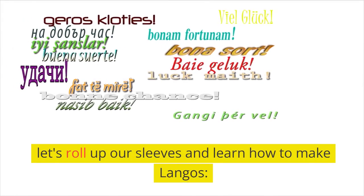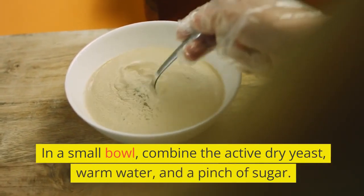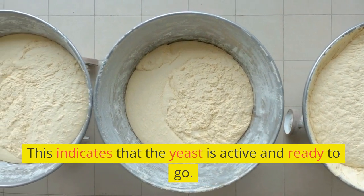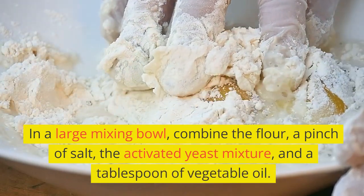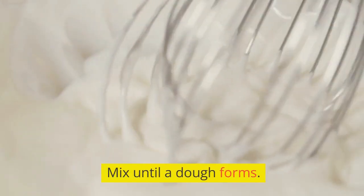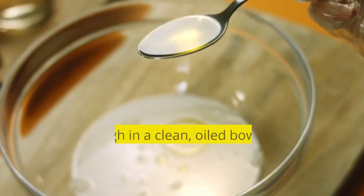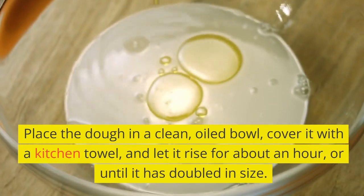Let's roll up our sleeves and learn how to make lángos. In a small bowl, combine the active dry yeast, warm water, and a pinch of sugar. Let it sit for about 5-10 minutes until it becomes frothy, indicating that the yeast is active. In a large mixing bowl, combine the flour, a pinch of salt, the activated yeast mixture, and a tablespoon of vegetable oil. Mix until a dough forms. Turn the dough out onto a floured surface and knead it for about 5-7 minutes until it's smooth and elastic. Place the dough in a clean, oiled bowl, cover it with a kitchen towel, and let it rise for about an hour, or until it has doubled in size.